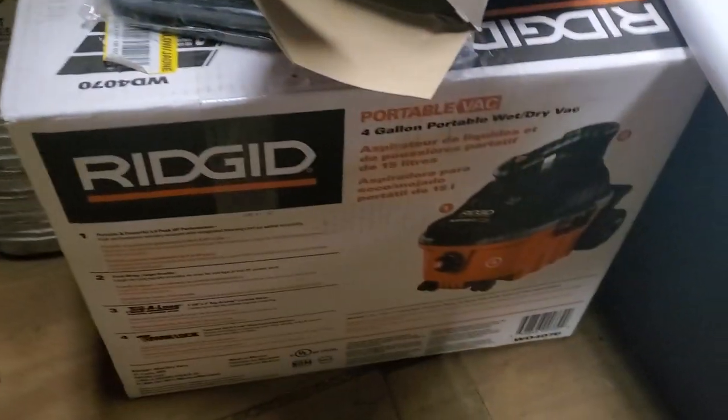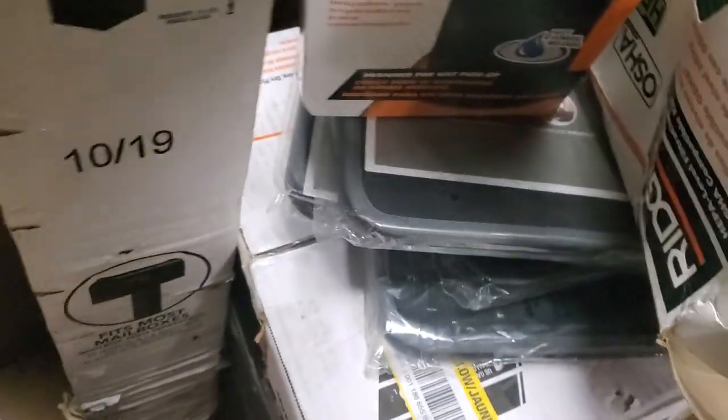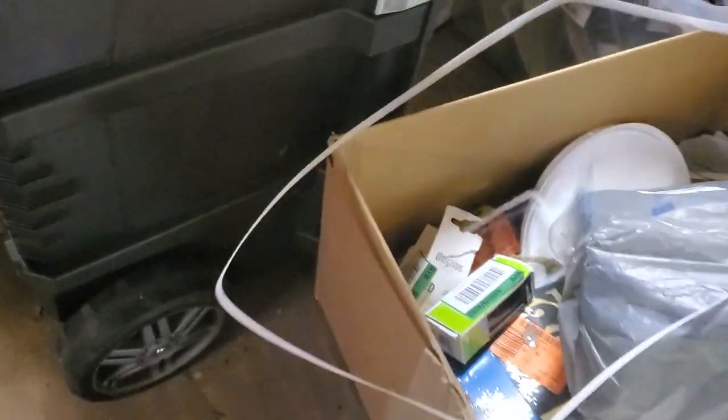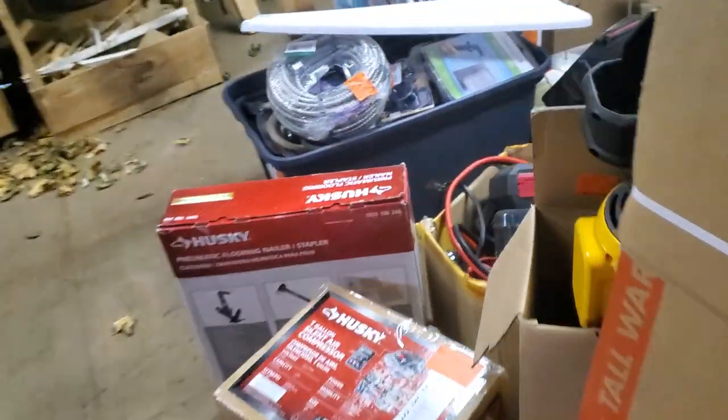There was a tool belt, which was used, and then there was this Ridgid shop vac with some filters and stuff. This I think is a mailbox stand. So that's some of the larger items. There was another thing — looks like a car jack — and a few other things. I think this was in the larger pallet: a 15-gallon connect job site cart with a handle and a few other things. I should definitely make a good profit off of that.